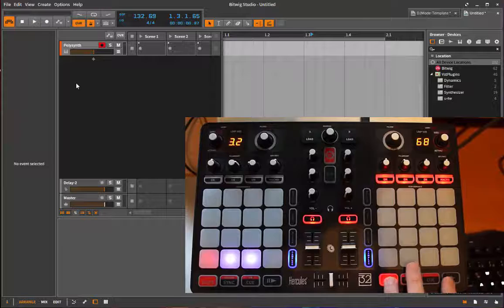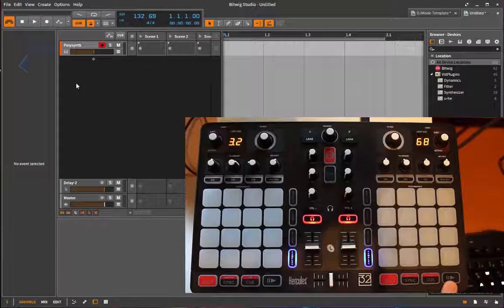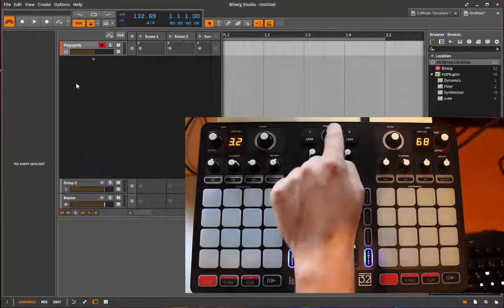Let's start with the transport section. If you press play, and with shift and play you can toggle the loop feature on and off. If you double-click it, you go back to the start of your song. If you use sync, you can turn on the right automation, and with shift you do it for the clip's right automation. Q does undo and shift-Q does redo.